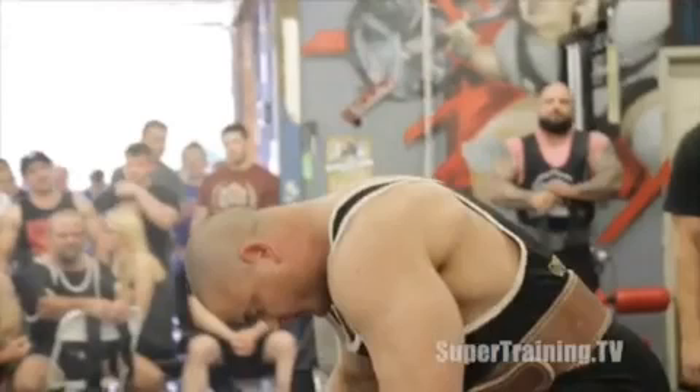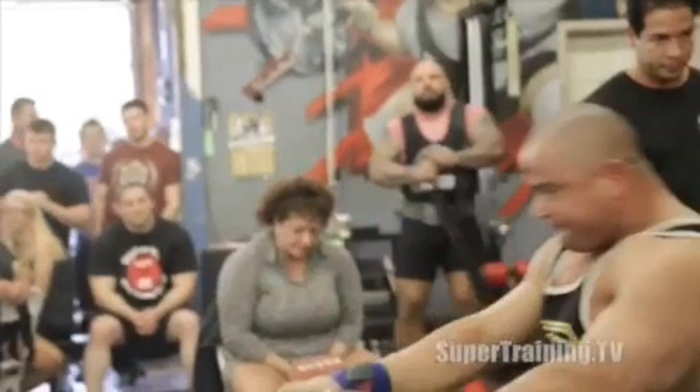We have another celebrity guest here in the background — Brandon 'Old Bird Dog' Lily, a.k.a. the man that once met Mark Bell. Let's go over this bench setup, because we don't get a chance to do this enough here at the Power Project.